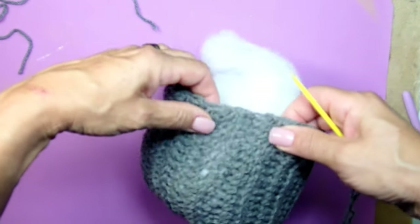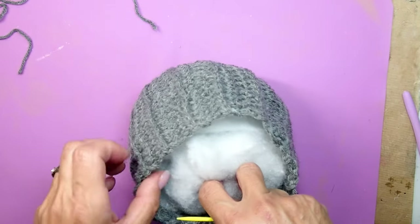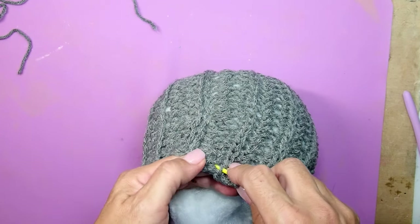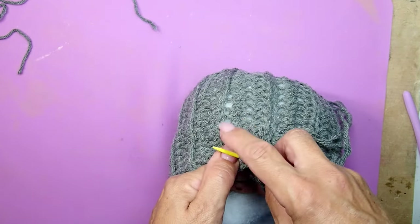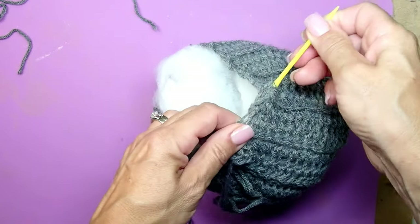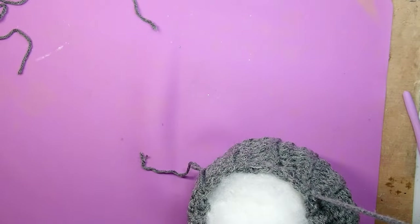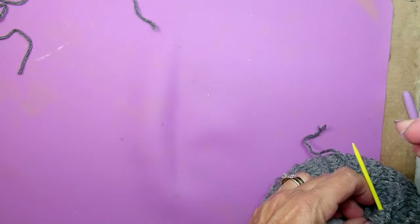The pumpkin is nicely stuffed. Again I have a thread and a needle — whatever I did on the bottom, I'm going to do exactly the same thing on top. Just weave it in and out on the very edge so that we'll be able to pull the top together. This may seem like a lot of work but honestly it really is not, especially when you're making a bunch of pumpkins or watching TV while making them — it goes super fast.